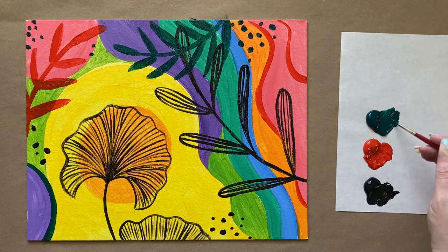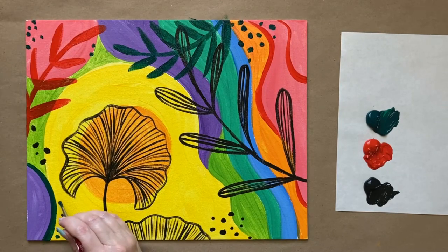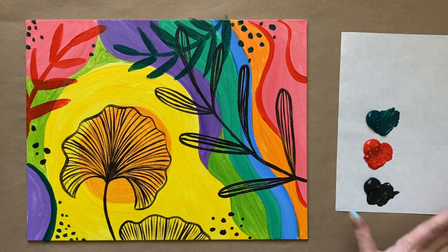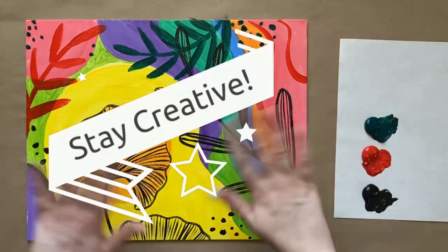I think we are pretty much finished unless you'd like to add any other little final touches. I'm liking how this one is looking — I think I'm going to call it good. This is a hard one to get yourself to stop because you could really add more. I can't wait to see what your paintings look like! I've created a Facebook group called the Art Club where you can share your work, whether it be from painting along with me or just from your own imagination. Check the description box below for a link to join, and that is all the instruction I have for us this week — so thank you for painting along, and until next time, stay creative.